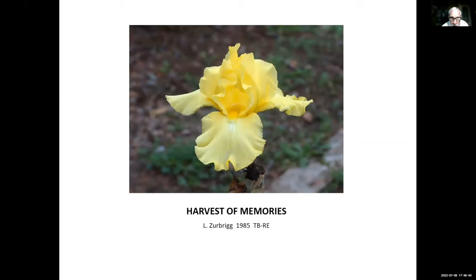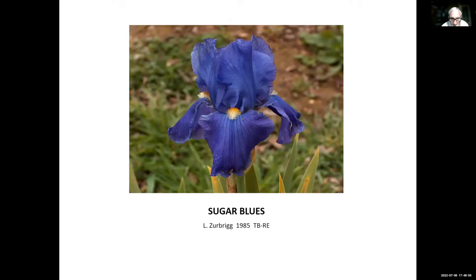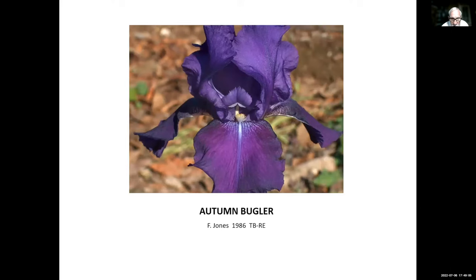Harvest of Memories, Lloyd Zerbrick, 1985 — a very nice creamy yellow. Sugar Blues, Lloyd Zerbrick, 1985 — another one by Zerbrick, again very pretty. Autumn Bugler, Frank Jones, 1986. Frank Jones lived in New Jersey, so here's one bred on the East Coast. It's a good rebloomer and still reblooms for us today.